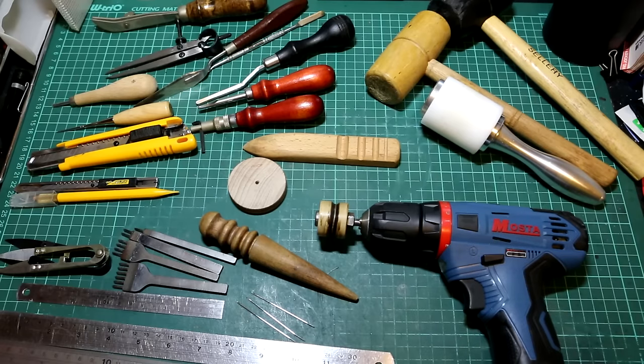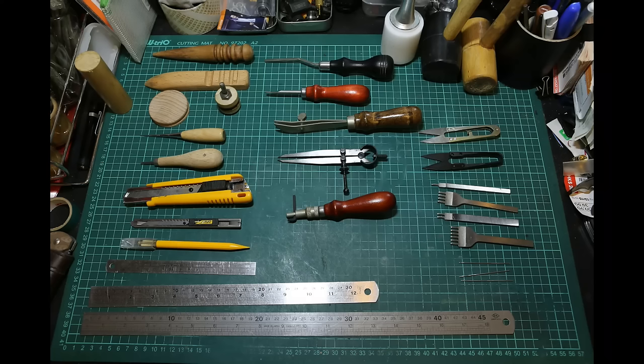These are all the tools that I use for my leather work. My daughter is crying for something, so I have to go take care of her. In case you have any questions, do try to message me and I'll see if I can get back to you when I have time. Thank you for watching.